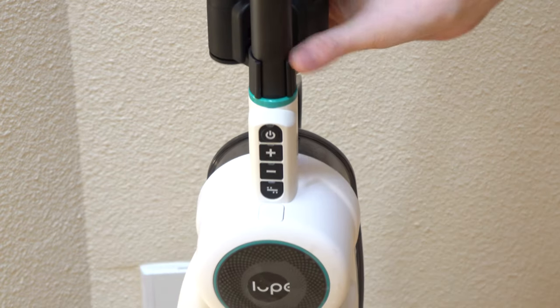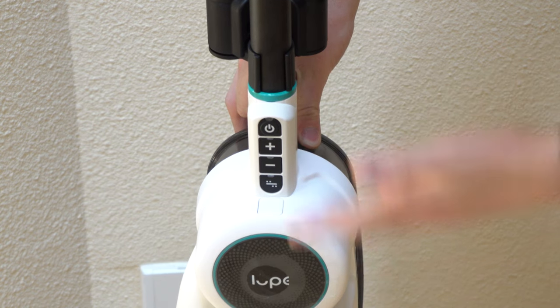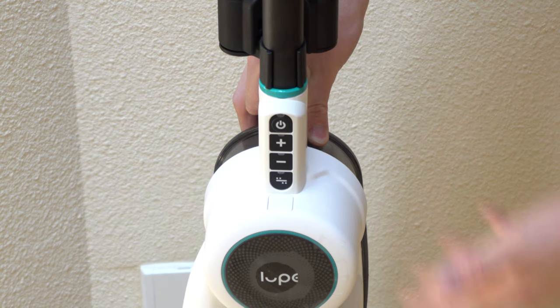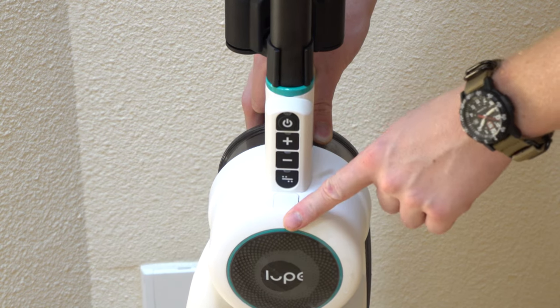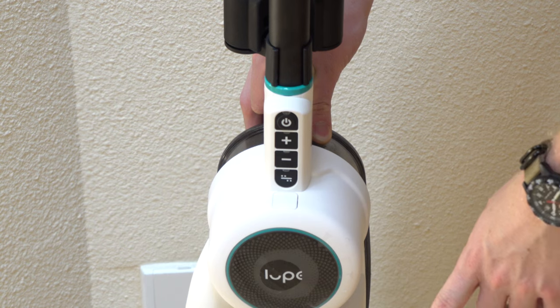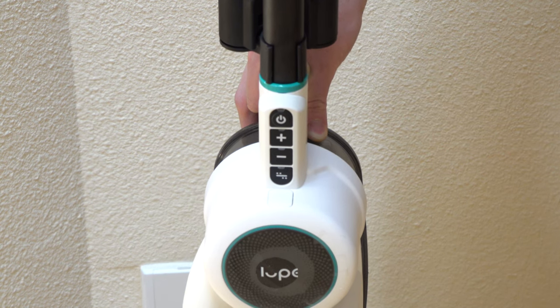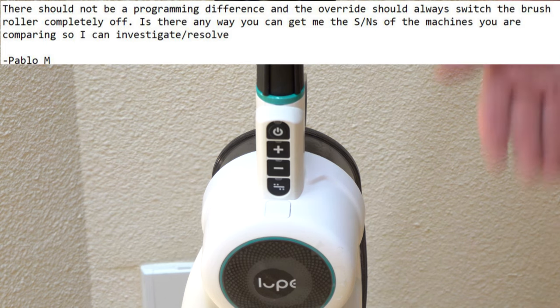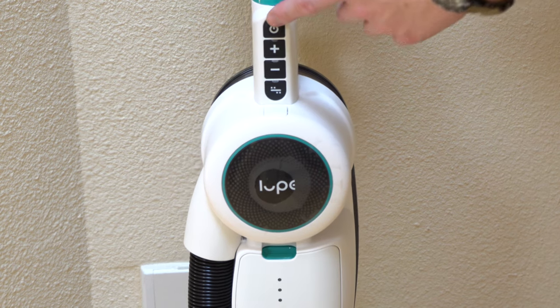Let's talk about the controls on the Loop — it's a little bit weird. The plus and minus button obviously controls less or more suction, and it defaults to a low setting. In order to clean your floors thoroughly you'll need to put it on its highest setting. Then this button here, depending on the version you have, is either going to stop the roller or slow down the roller. I've been able to identify a few different ones of these when talking to my contact over at Loop — they seem not to be aware of that.